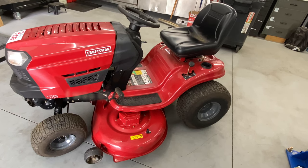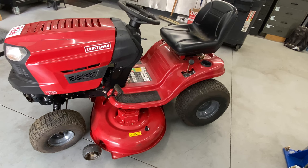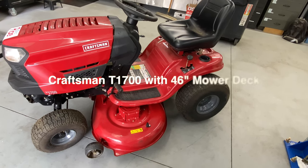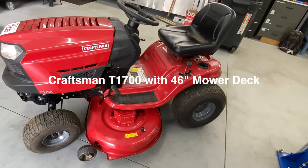Hey everybody, this is Brad from Johnson Small Engines, better known as the one-handed mechanic. If I can do it, you can too. Today we are working on a Craftsman T1700, and I'm going to show you how to remove the mower deck, install the mower deck belt, and reinstall the mower deck.